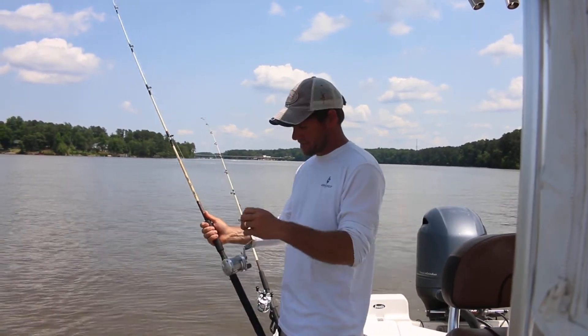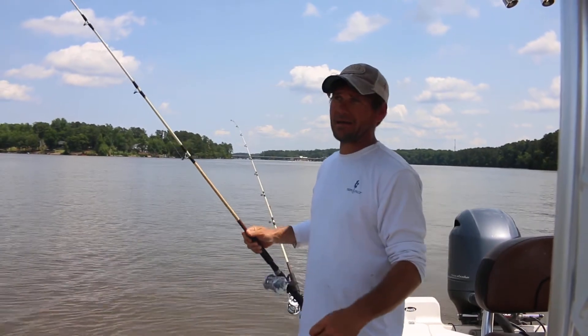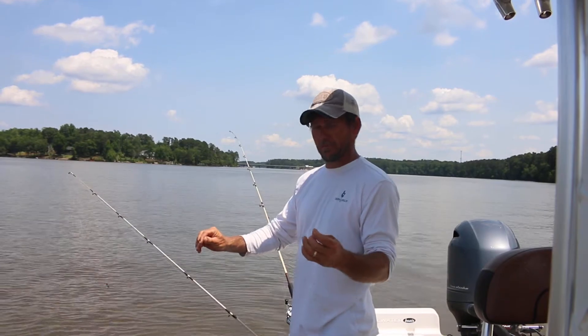This is a standard ugly stick striper rod with an ambassador reel. I've got 15 pound big game line on here and a 15 pound Siglar four carbon leader.